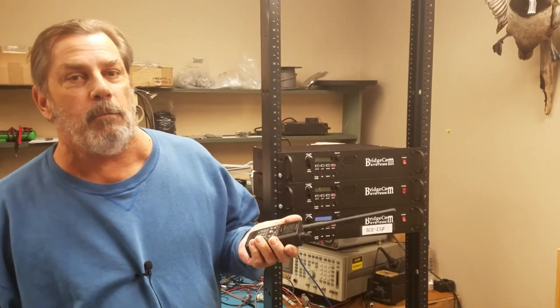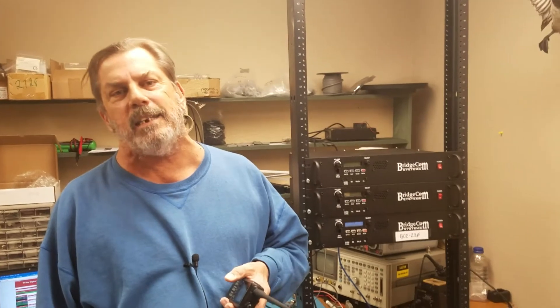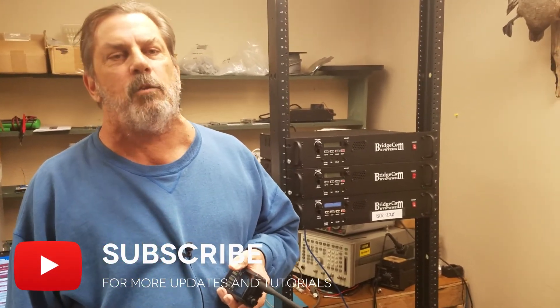So there you have it, folks. Analog repeater to D-Star. When you order your BridgeCom repeater, let us know you want to make it digital-ready, and we'll set it up in the shop for that. Thanks a lot, 73. Enjoy.